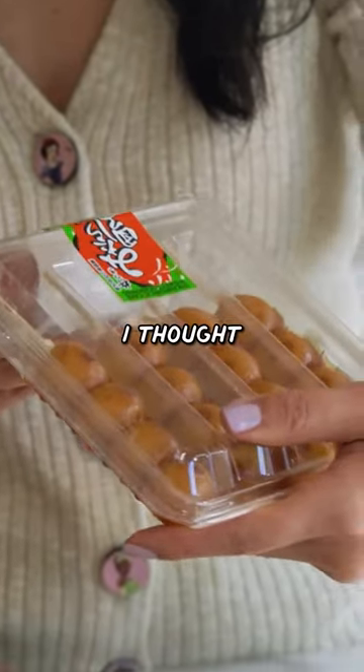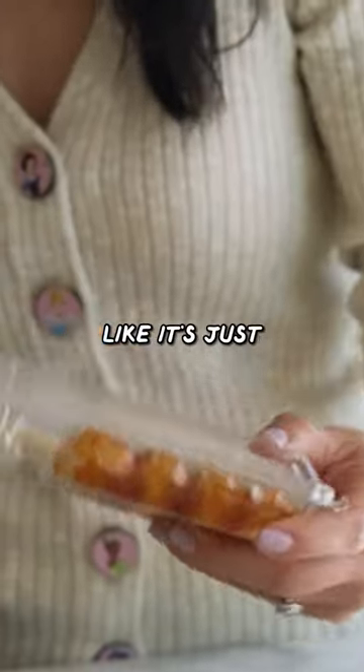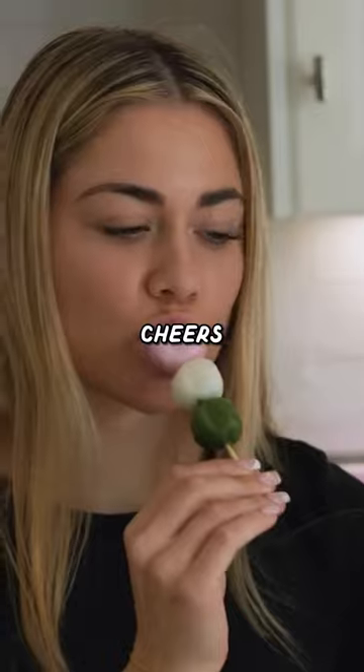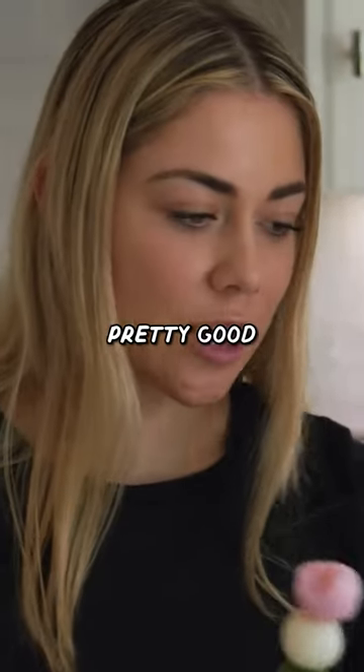Looks like caramel. I thought it was gonna be more savory, but it looks like it's just sweet with like a glaze. Cheers. It's like a mochi. Just a sweet rice ball. I think it's pretty good though.